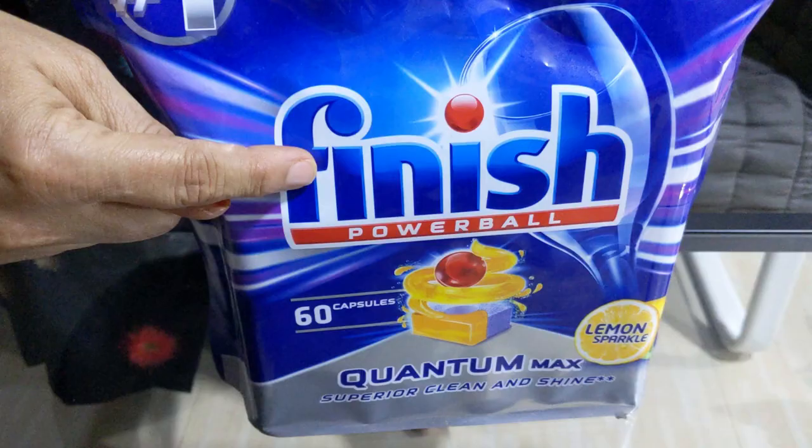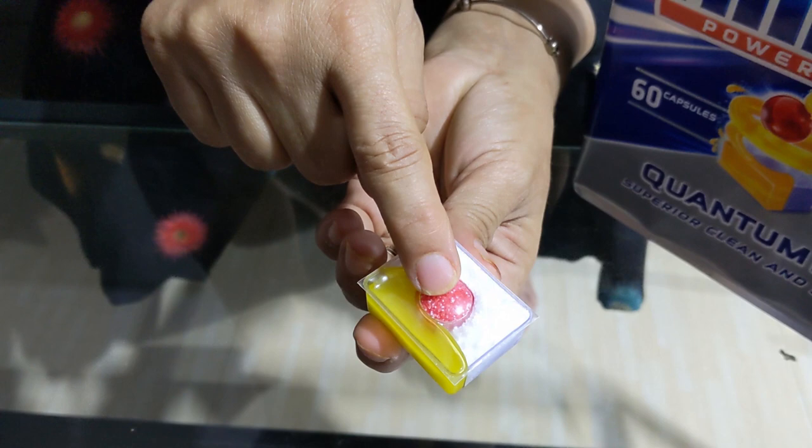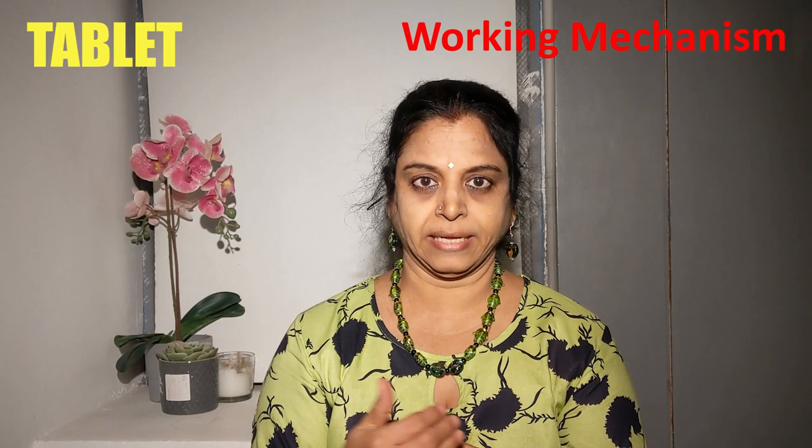But when we look at high-end tablets like the Quantum Max, they claim to have more ingredients for functions like limescale machine protection, filter protection, extra drying and some other functions. Moreover, the ingredients in these tablets are placed in different compartments which get released during different times or get dissolved slowly throughout the cycle. This is the reason we get excellent cleaning, drying and shining results using these tablets as compared to the normal ones.